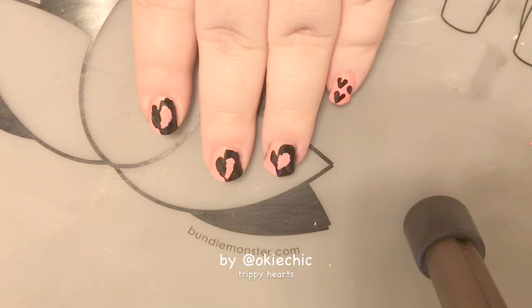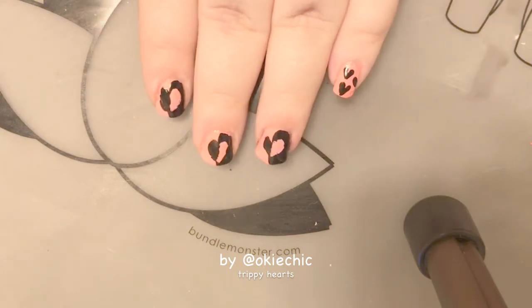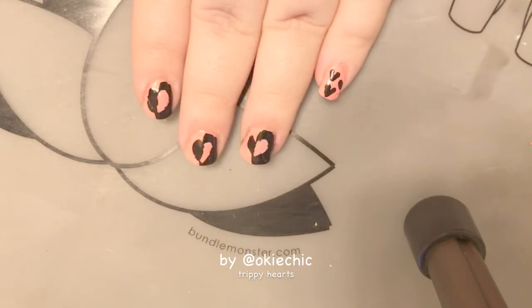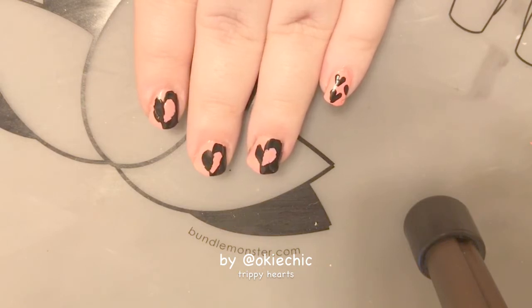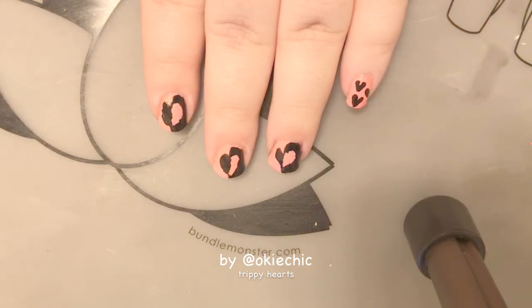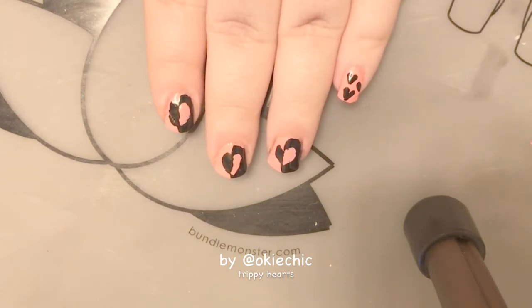Hey y'all, welcome back to my channel! Y'all know that Valentine's Day is my favorite holiday and it's a couple weeks away, so I'm starting my Valentine's Day nail art for 2018 already. This is the first one — it's a kind of trippy heart look. It's really easy to do and it doesn't scream Valentine's Day, so it's a good way to have Valentine's Day nails without being over the top. If you hear little voices or screaming in the background, I apologize — that's my nephew playing in the next room. Let's get into it!